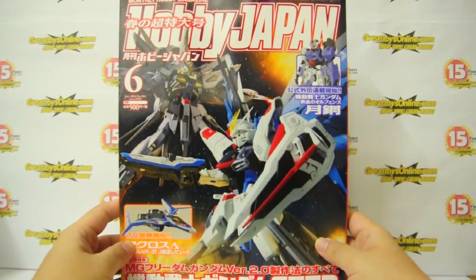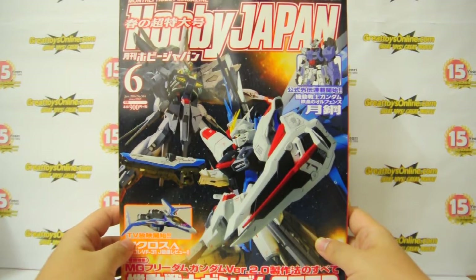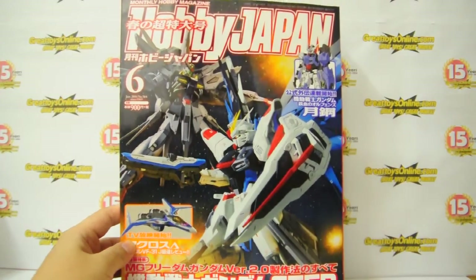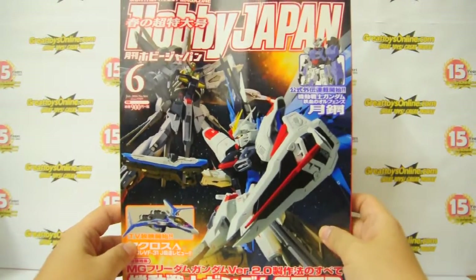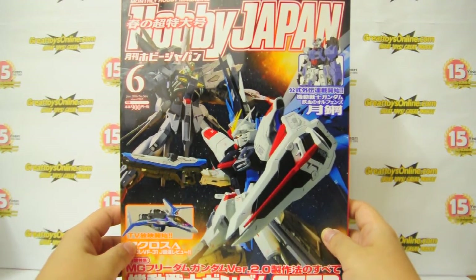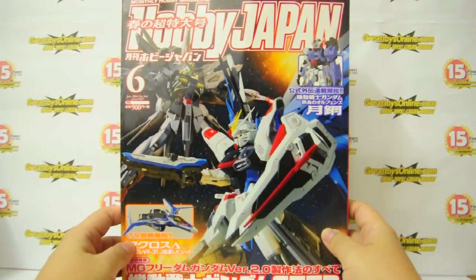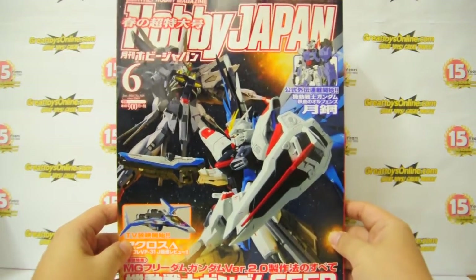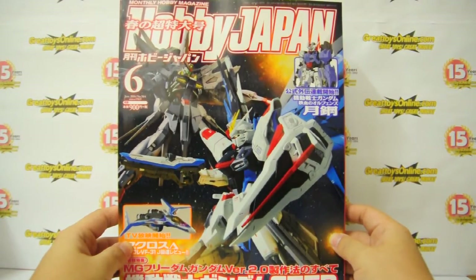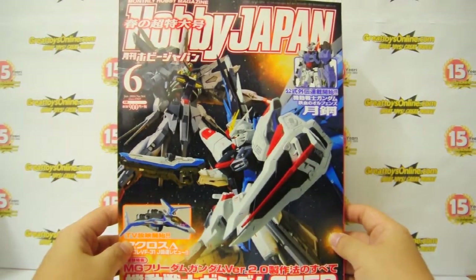Hi, I'm Malvin Lemire of GreatToysOnline.com and I'm going to do a quick unboxing of the June 2016 Hobby Japan issue. So every month, Great Toys receives a shipment of Hobby Japan magazine straight from Hobby Japan publications in Tokyo, Japan. Each issue contains at least 430 to 450 pages and covers a lot of topics from new releases to pre-orders to custom-made projects of well-known model kit artists in Japan.